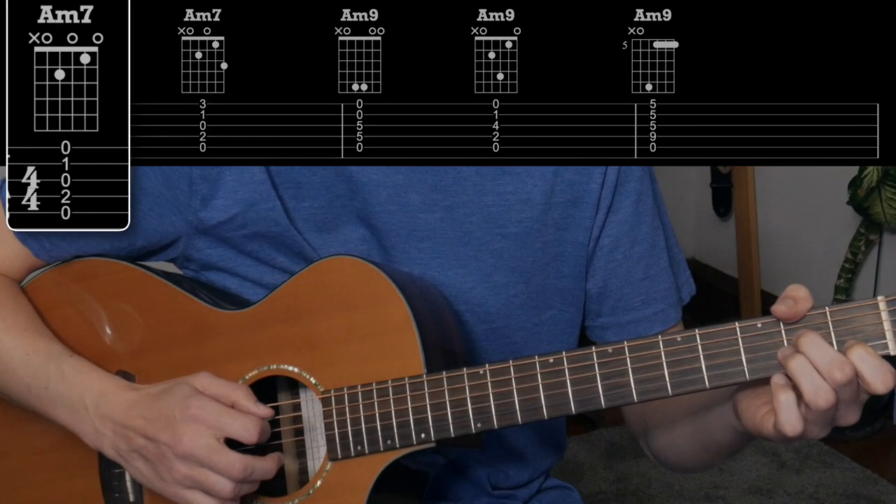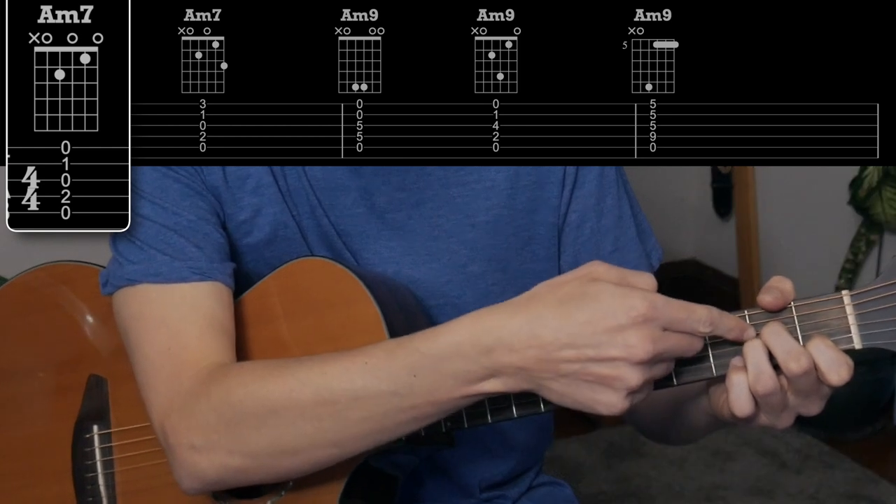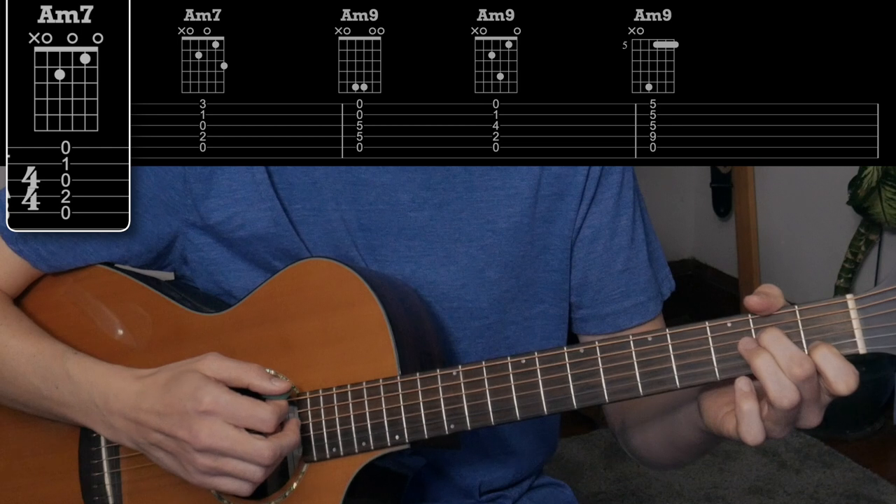So what do we have going on? We're going G, D, A minor. The first variation I was doing a lot of is just very simple — just play A minor 7. All you have to do is take your third finger off. This is an A; it becomes a G, and that's what they call a minor 7.